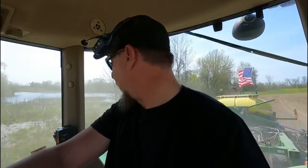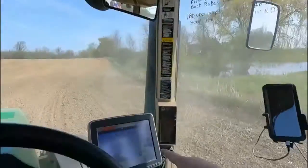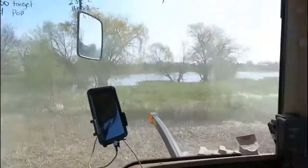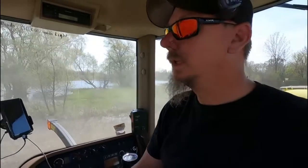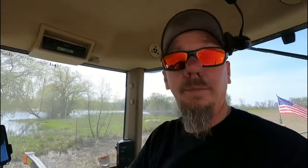Now I'm going to drive back to the backfield — I'm going to start seeding there and seed my way out. I've got to calibrate the planters to make sure I'm dropping the correct population down, otherwise I'm going to run out of seed and that can get expensive fast. That all gets done over here on the monitor. We'll get that done and then we'll start planting.